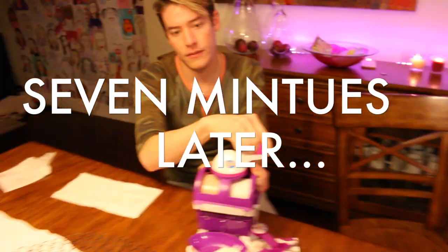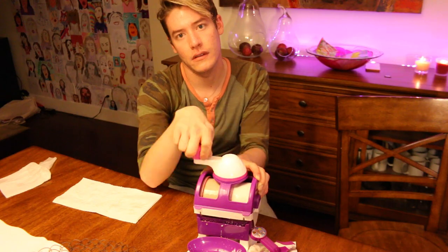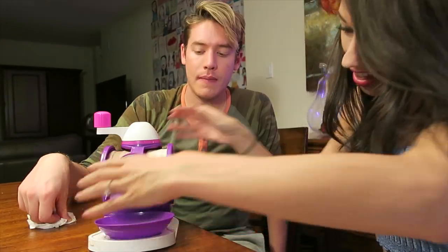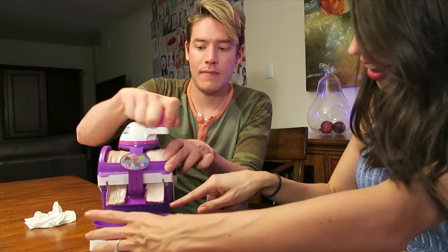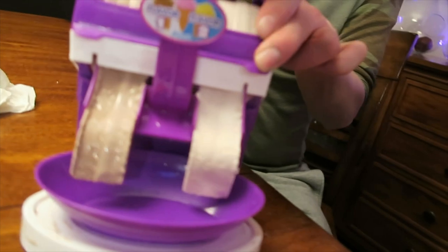Here we go! Okay, here we go. I'm excited. So we're supposed to put this thing on — okay I think you do that. Now you're supposed to spin it out. It's coming out! Look at that! Look at this majestic creature!